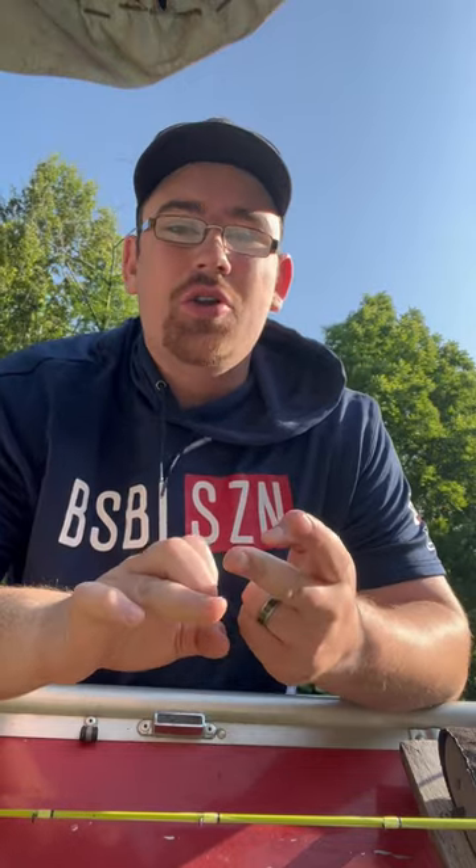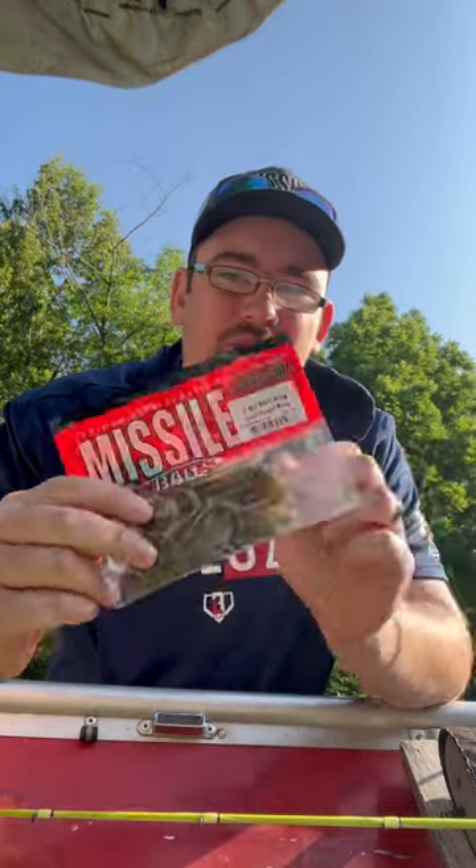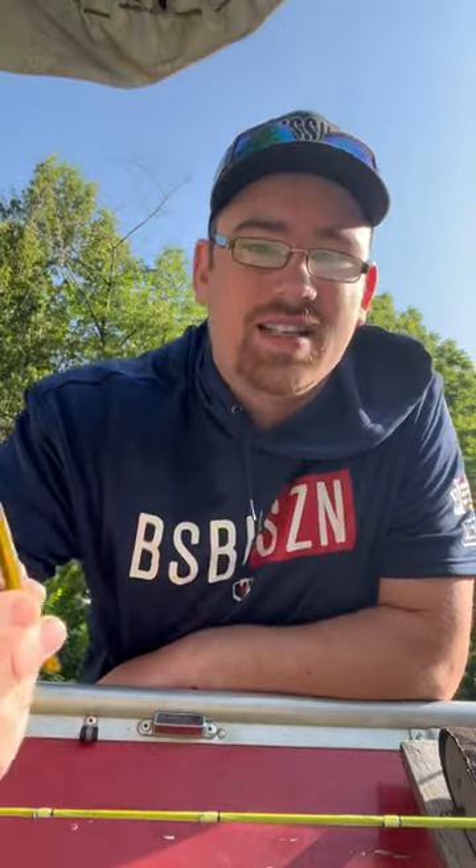Looking for a versatile soft plastic to add to your repertoire? Look no further than the bait that guys are drop shotting, Tokyo rigging, Niko rigging, wacky rigging, and Texas rigging. That is the Missile Bait Magic Worm. Comes in 4 inch and 6 inch sizes.